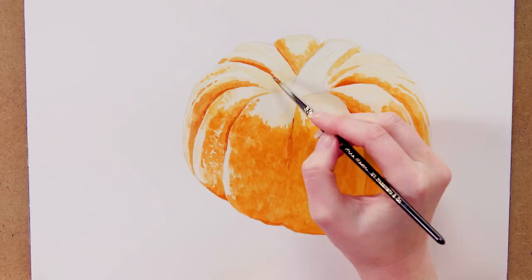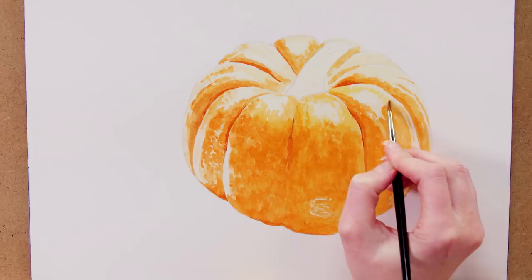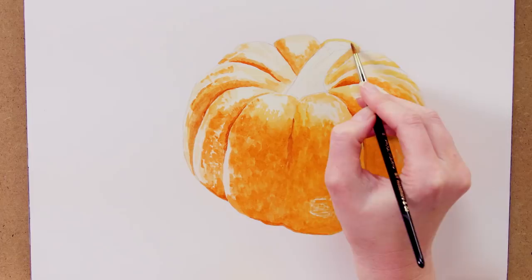Next I worked on the lighter midtones, watering down my mix and adding more yellow. I stippled again with a smaller brush around the highlights, leaving any areas that I thought might be lighter in tone than this mix would make them.